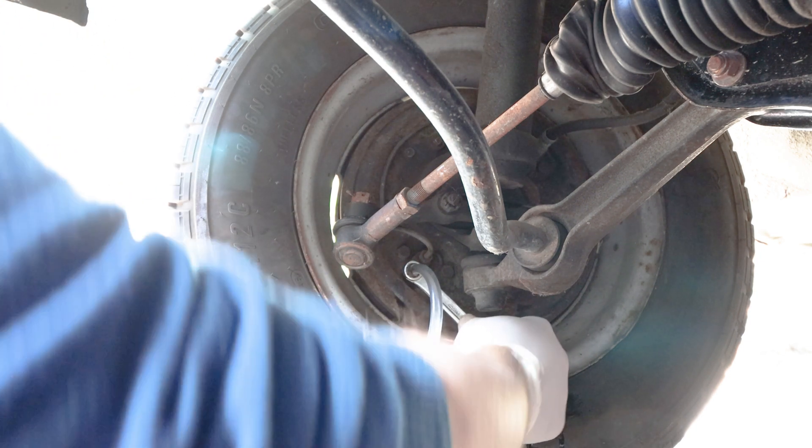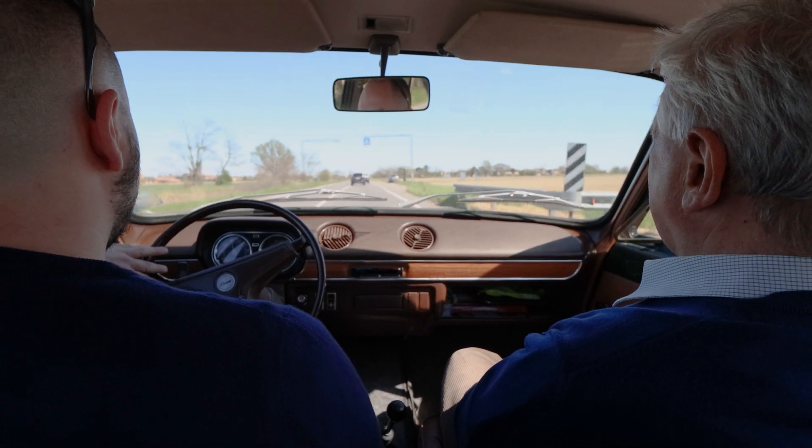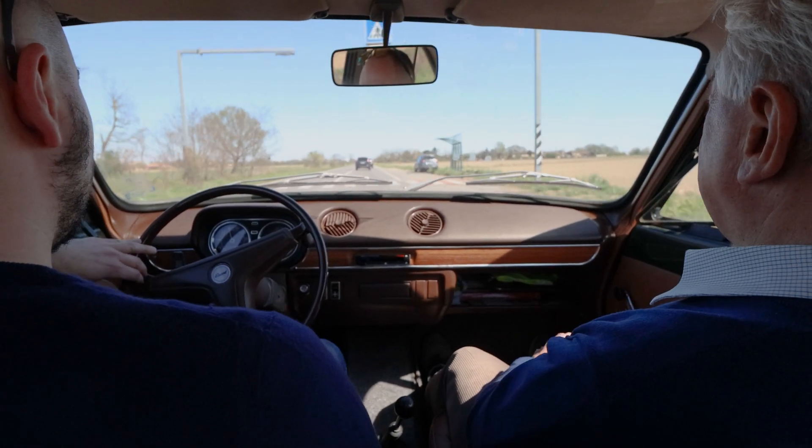What a better way to test these brakes than go out for a field trip — and we took my dad with us for the ride.